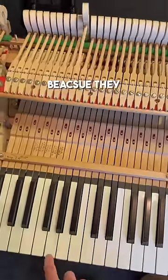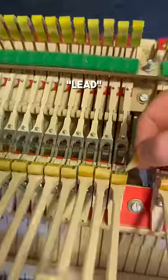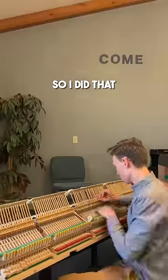Anyway, some of the keys were squeaking because they lost their lubrication called graphite. Many of you probably already know this, but pencil lead is actually made of graphite. And when I add some to the joint, the key is quiet again, so I did that to the rest of them too.